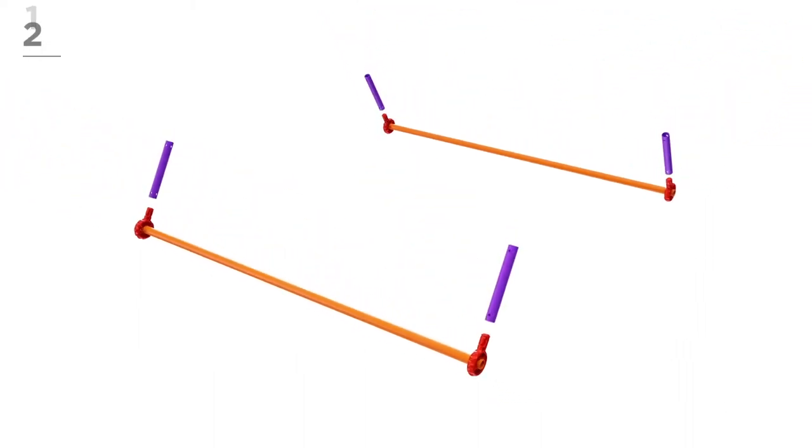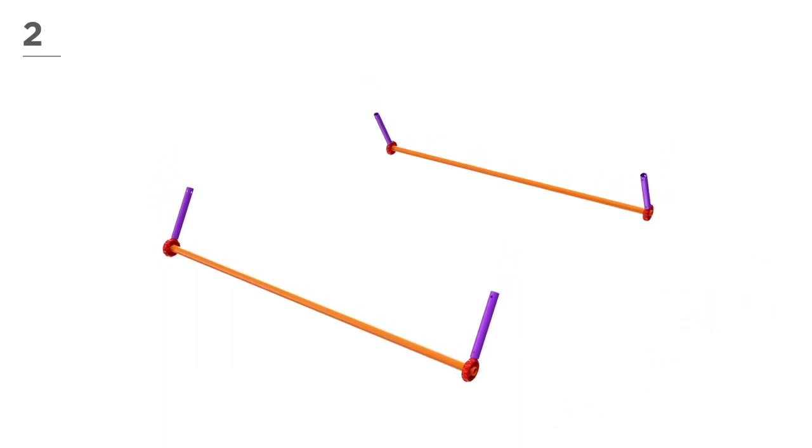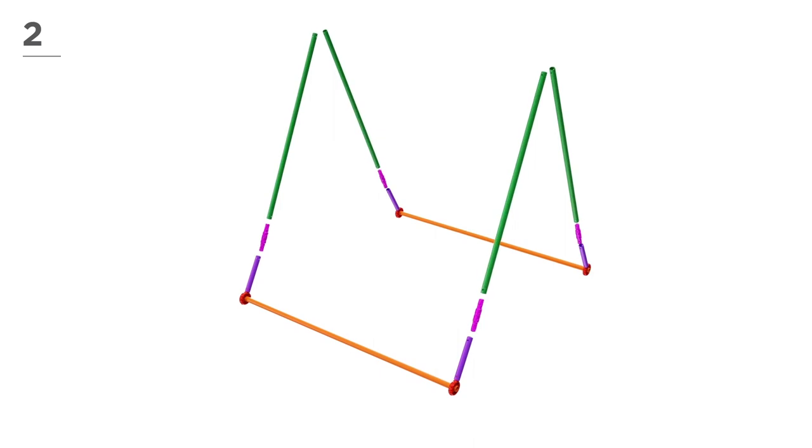Now, add 4 magenta poles and fit each part together, like this. Next, use 4 pink connectors and 4 green poles. Snap and click the parts together.